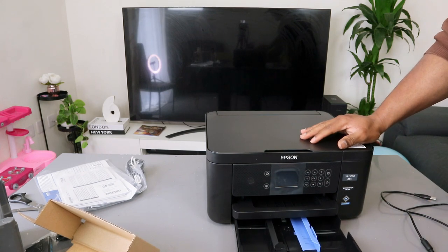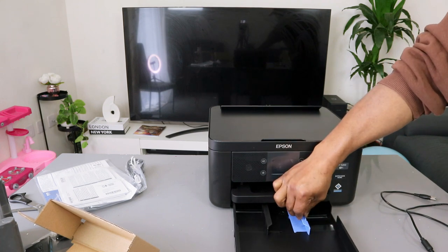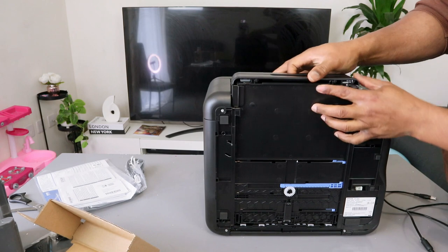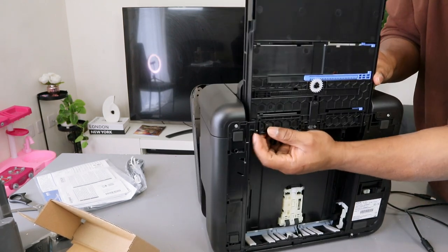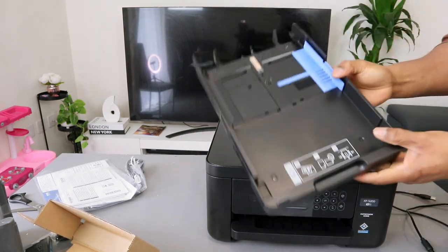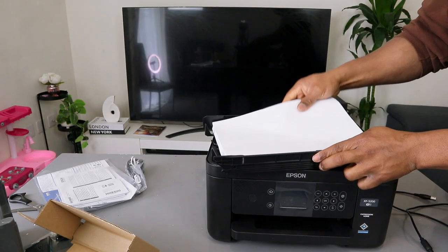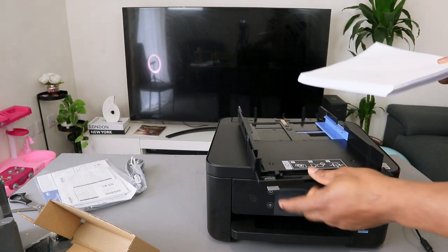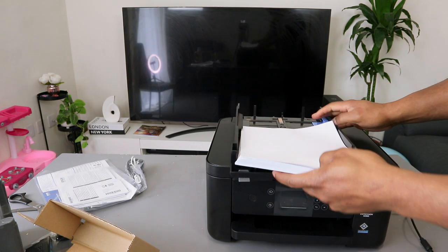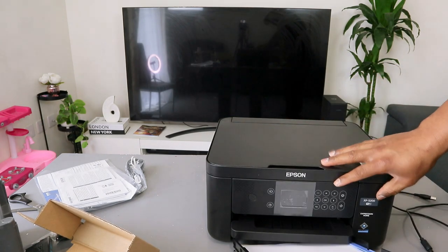To bring out the paper tray, you need to hold the blue holder and hold it together in order to move it and unload paper. If you want to bring the cassette out completely, you take the printer this way and from this corner you hold it together to bring it out fully. You can load whatever paper you want and put it back inside. You have enough room to take your A4 paper to go in and load any particular paper you want.